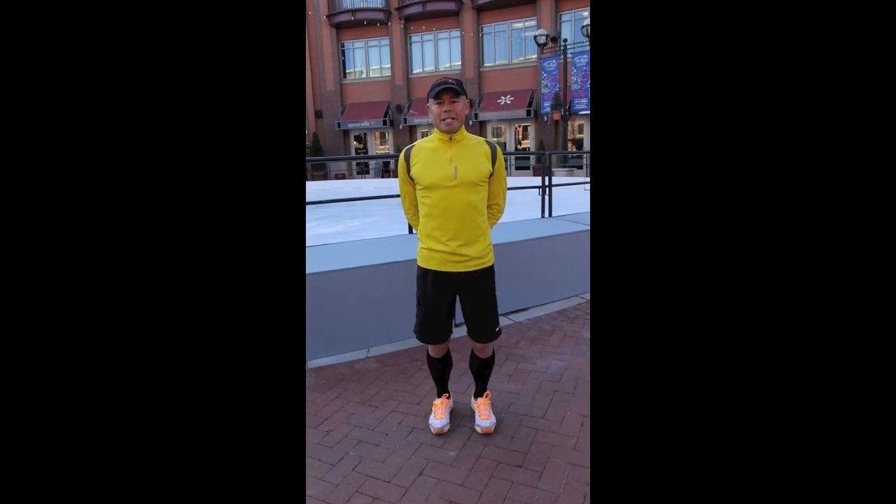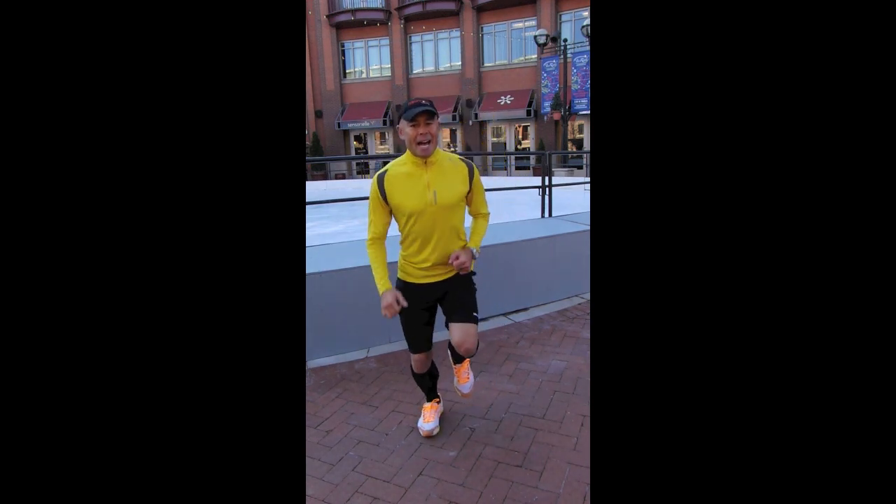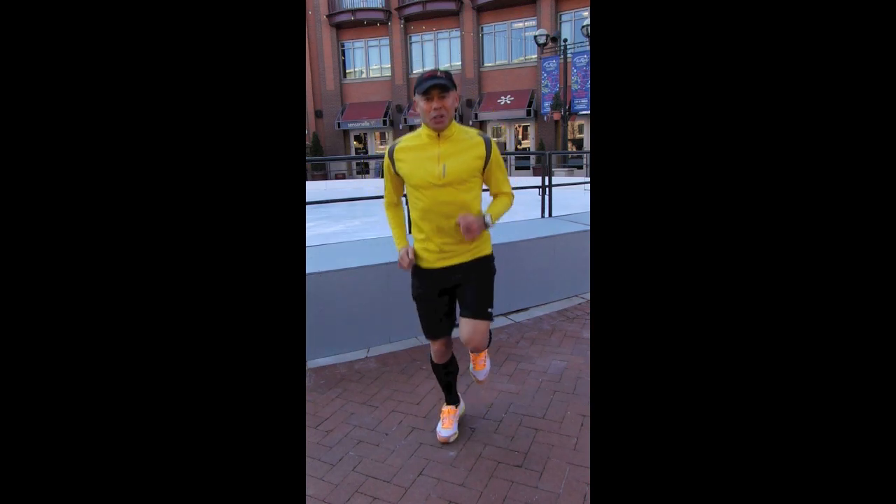Vertical motion expends a lot of energy. If you have a slow cadence you're probably going to have something like this going on. This is running at about 160 foot strikes per minute — very typical.